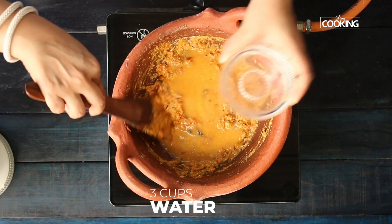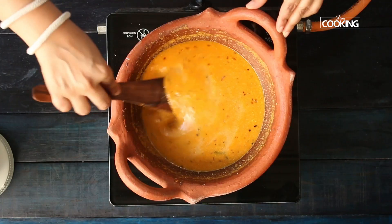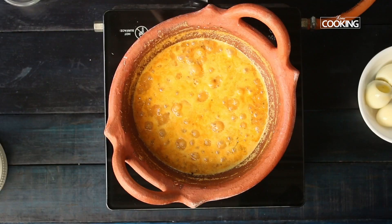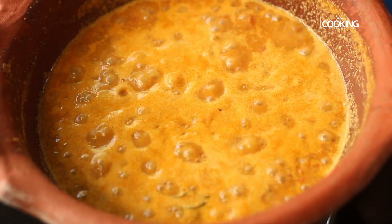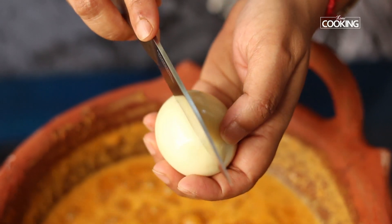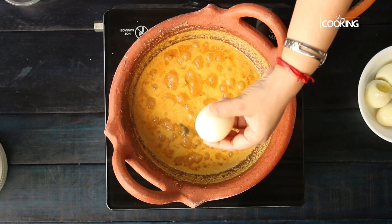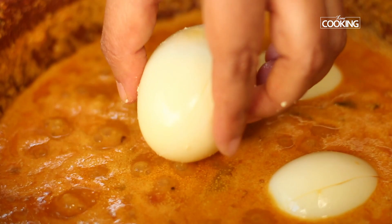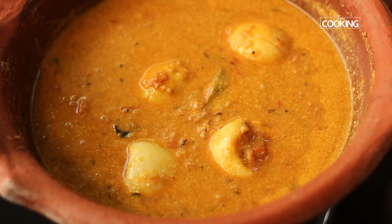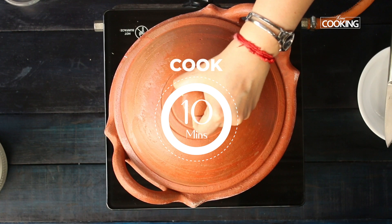Reduce the flame to medium and add about 3 small cups of water. Season with a little salt — after adding the masala paste, make sure to add a little salt to get the right flavour. Increase the flame to high and let the gravy come to a boil. I have boiled 5 eggs and kept them aside. When the curry comes to a boil, make small slits on the eggs on all sides and gently place them into the pot. Reduce the flame to medium, close the pot, and cook for about 10 minutes on medium flame.